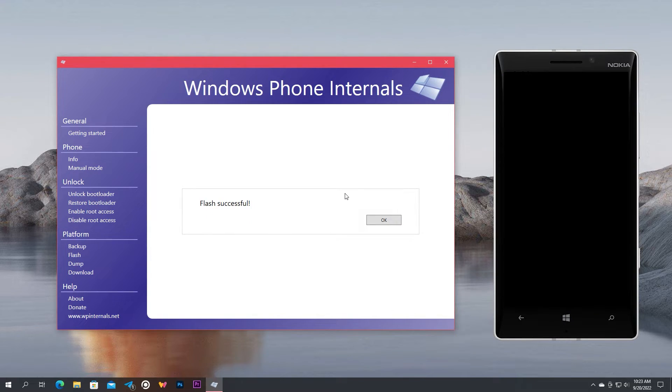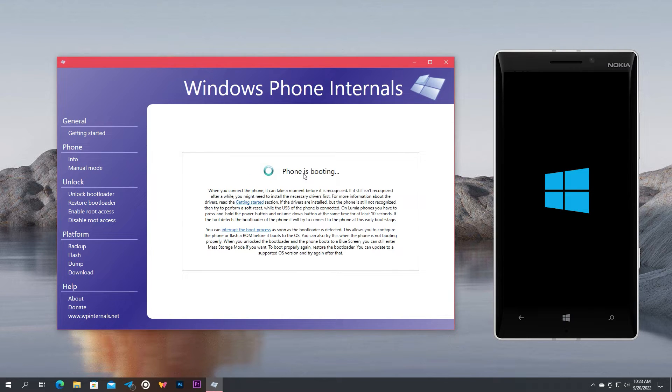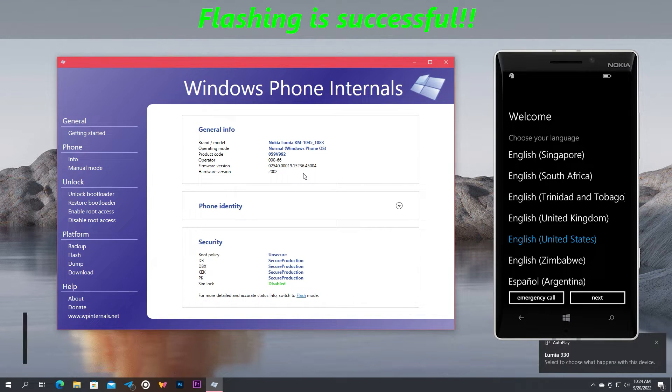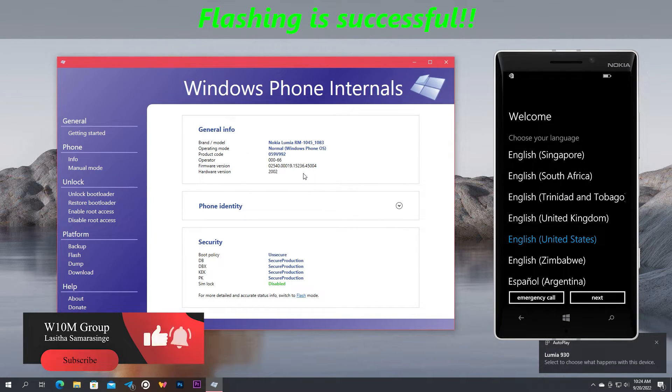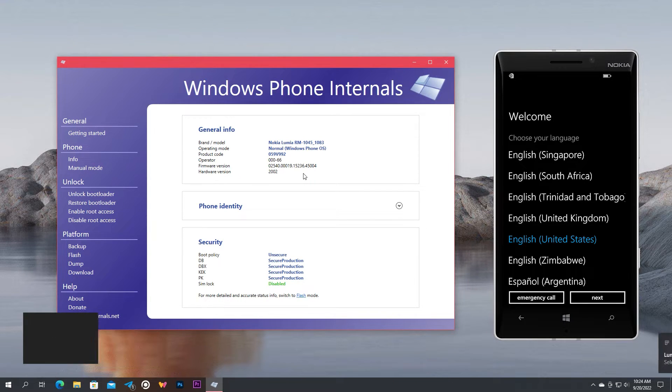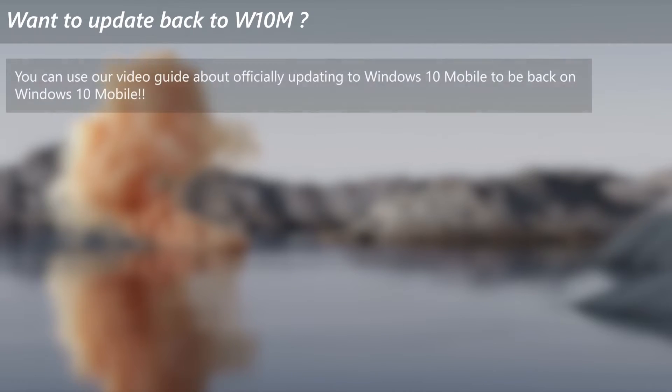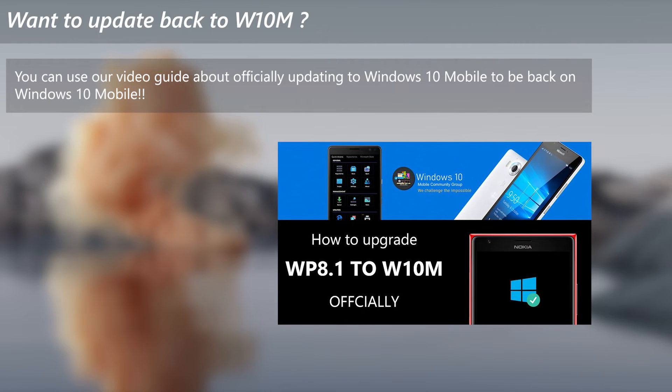When it's done, the phone will automatically reboot out of flash mode and will start to boot normally to the now freshly installed OS. Flashing is done and you will get to the out-of-box experience of the newly installed system — set it up as usual and you have a fresh phone. If you have Windows Phone 8.1 after flashing and need to get back to Windows 10 Mobile, then refer to our video guide about upgrading to Windows 10 Mobile.